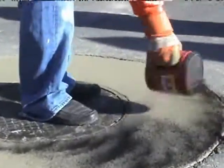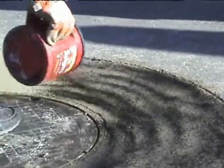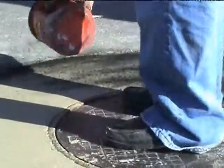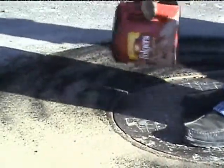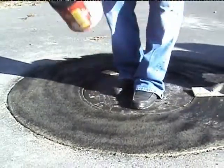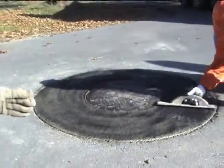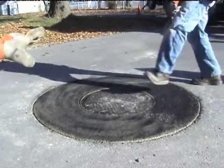Then we dye that black with dye that we provide in our material packages. All the material we're specifying here comes in the Mr. Manhole material packages — they're packaged in units of 20 manholes each, and they'll have everything you need except for the ready-mix concrete and the concrete sealer that we spray right on top of the concrete after the repair. Everything else is included.